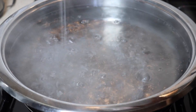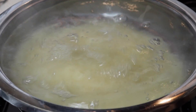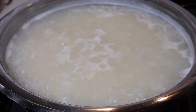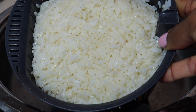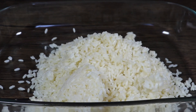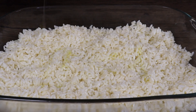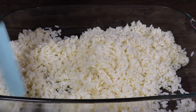In a big pot, bring water to a boil, add salt, and then add the rice. Cook for 13 minutes. Once it's ready, drain the water from the rice. Put the rice in a wide dish and drizzle three tablespoons of oil. Mix well and let it cool.